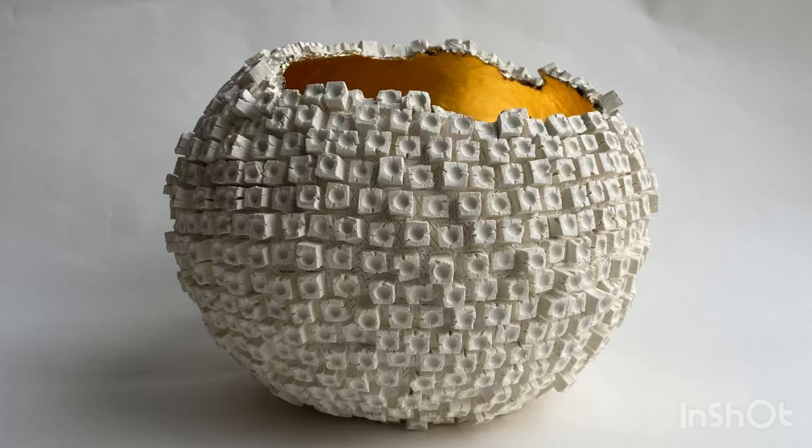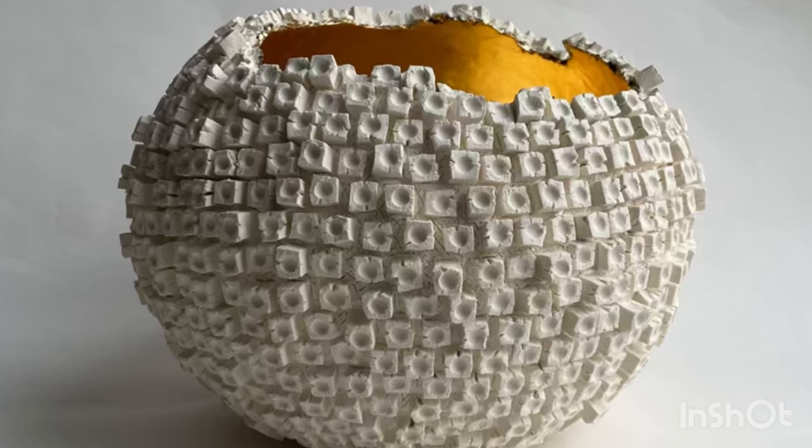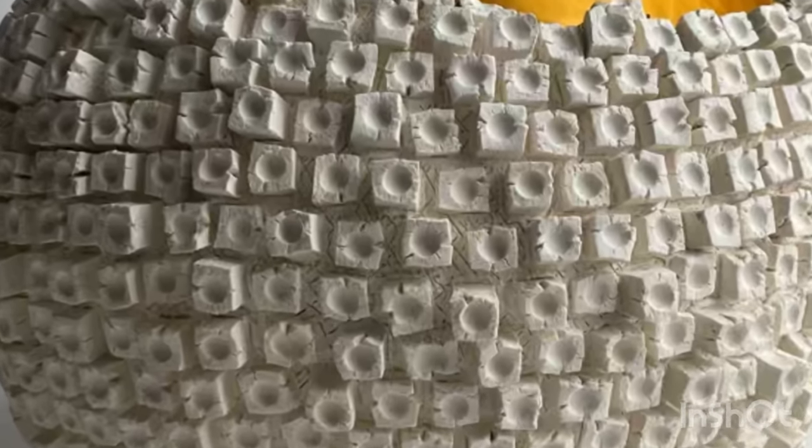Hello, dear viewers! Today I'll take you through the process of creating a large decorative ball I've named Golden Oasis.